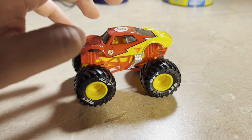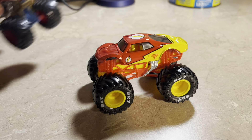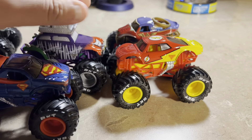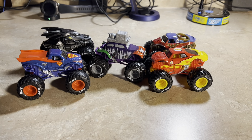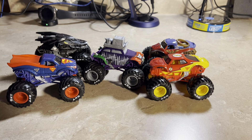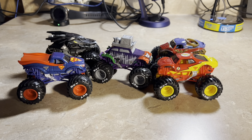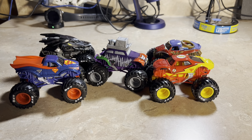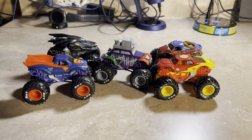We're finally having the Flash joining the Spin Master Monster Jam lineup — it's so cool to see DC characters as Spin Master Monster Jam trucks. That's all for the Spin Master Monster Jam Justice League versus the Joker five-pack, only exclusively at Target. I bet everybody's getting this just to get the Flash. Be sure to like this video, subscribe to the channel, share, and I'll catch you all soon.